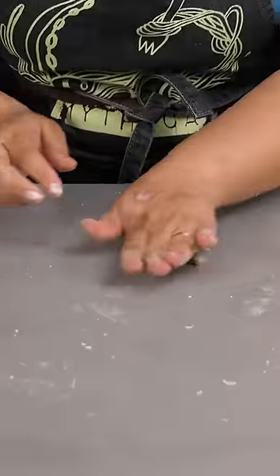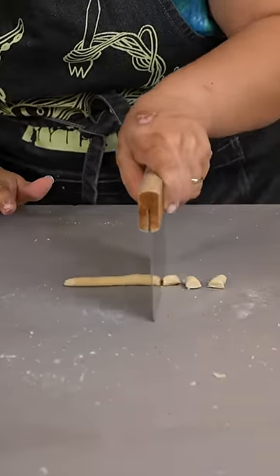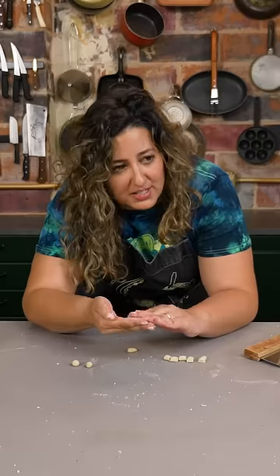Pinch off a little piece and roll it into a snake. Then we're gonna take little pieces. Rolling these balls is gonna take a while.